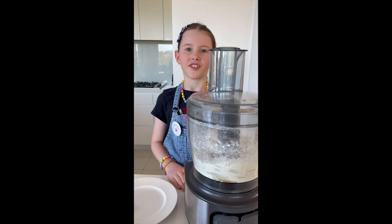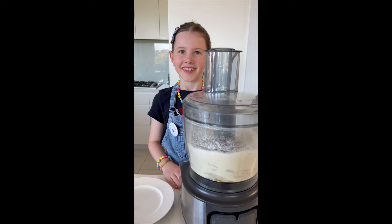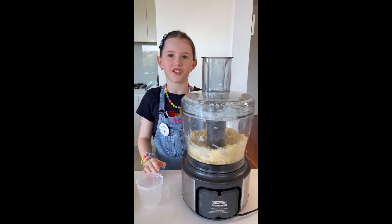Now process until fine breadcrumbs form. Add 2 tablespoons of water and process until the mixture just comes together.